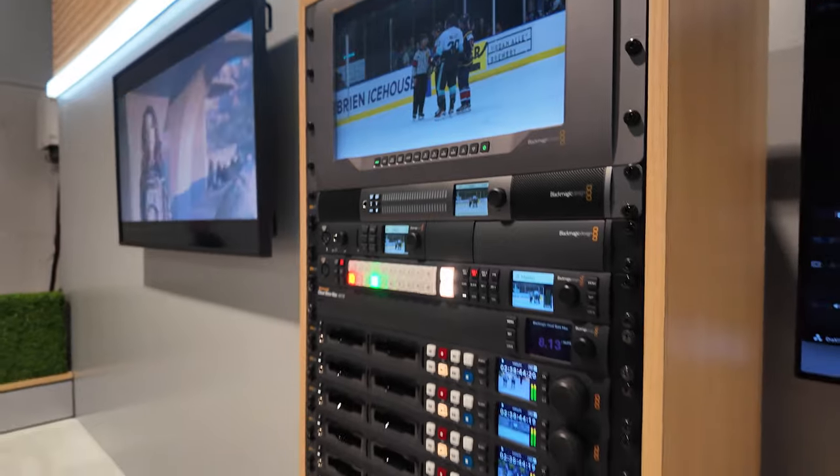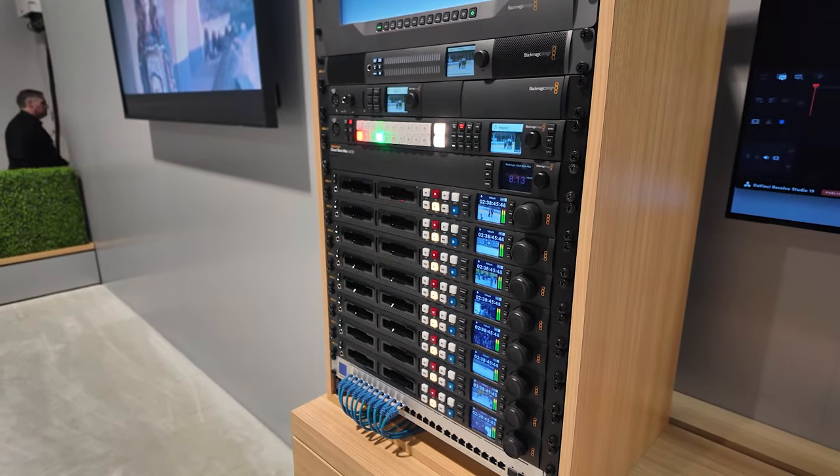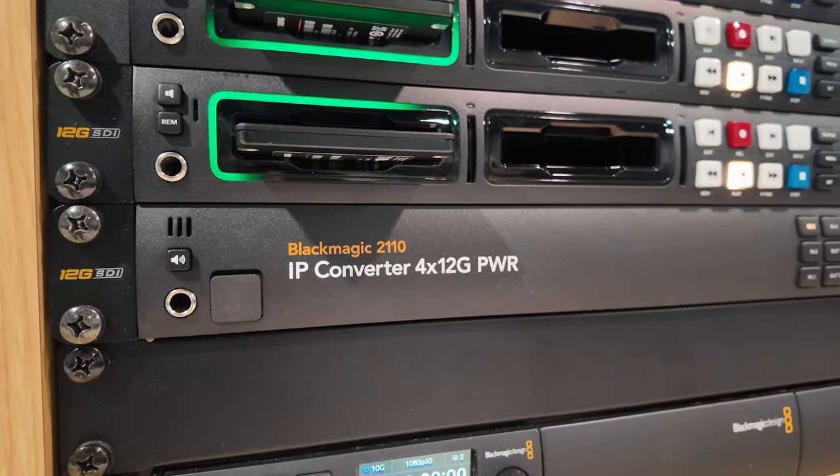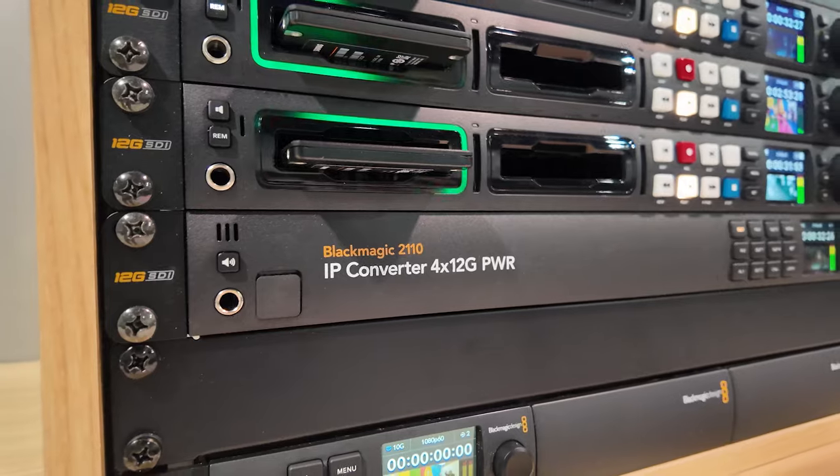We need to take care of everything so that no one can say they can't use our 2110 solution because something's missing. We launched an Ethernet switch so we can route things around. We came out with converters to convert 2110 to HDMI or SDI to 2110 back and forth. We also updated our older products — anyone with a later studio camera or a HyperDeck that already has Ethernet can just update to 2110 via firmware and start working with it right away.